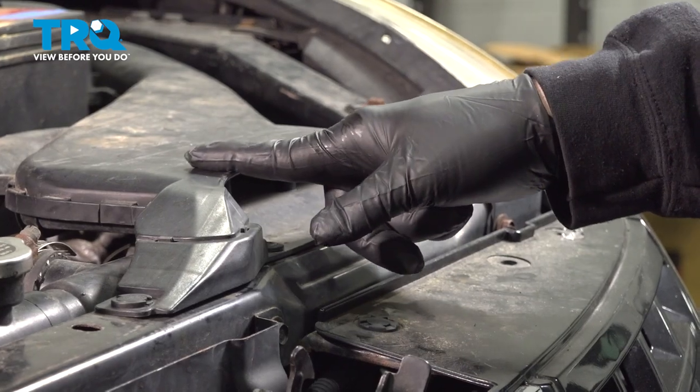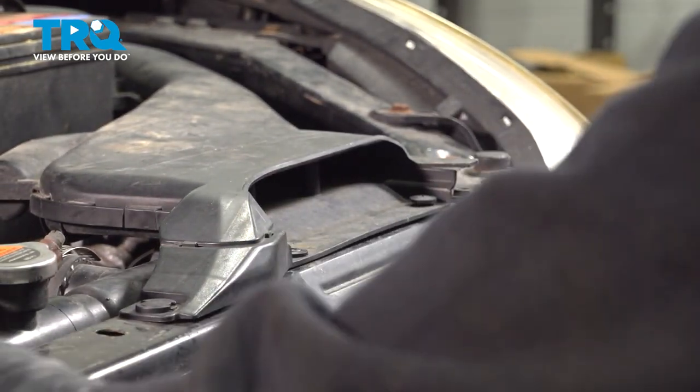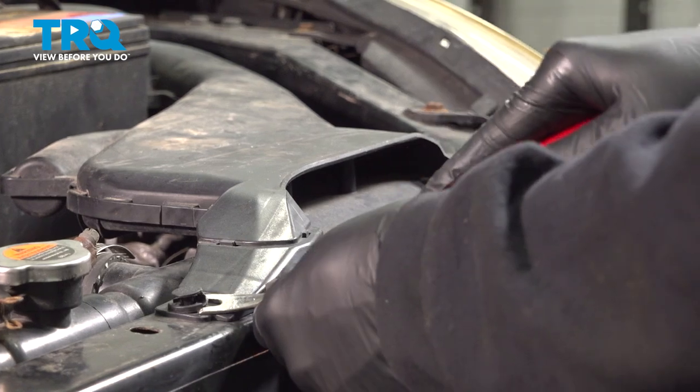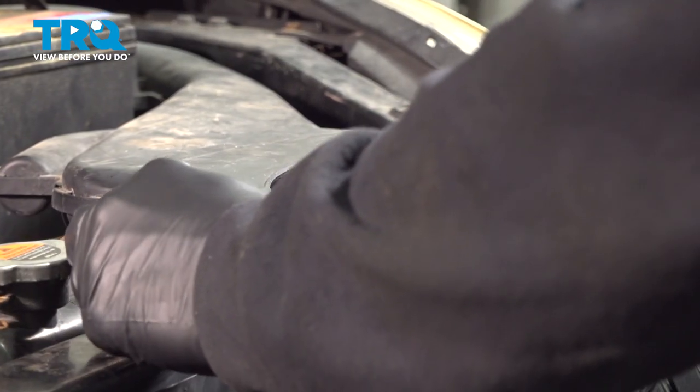We're going to remove our air intake here. There are going to be three plastic buttons. Use your trim tool to go ahead and remove them. Our particular vehicle has different variants of plastic clips, so we're just going to use different tools to pull them out.